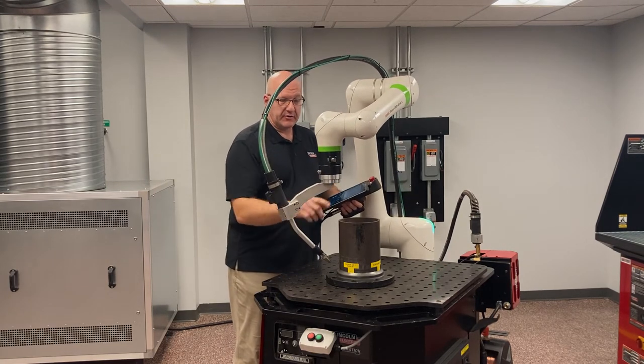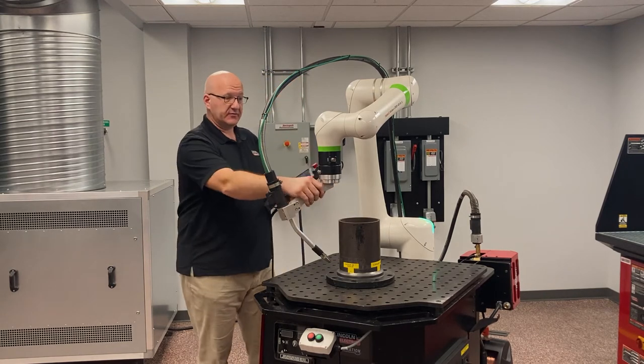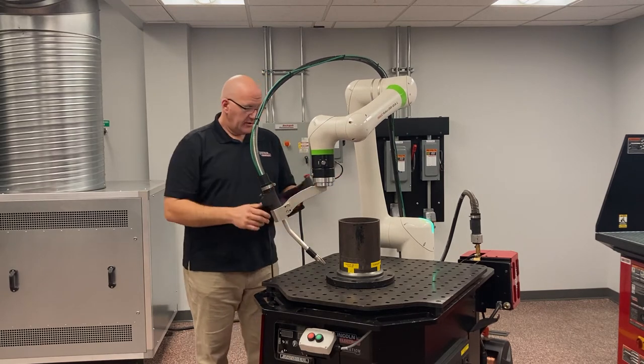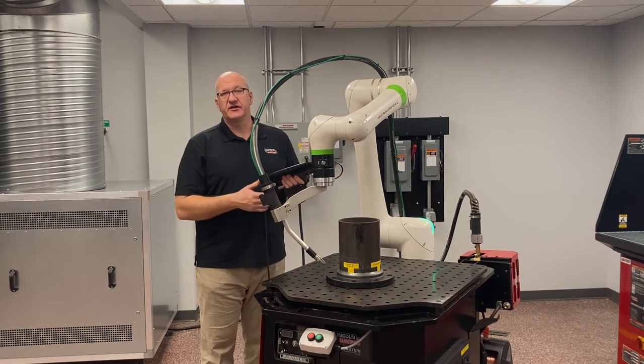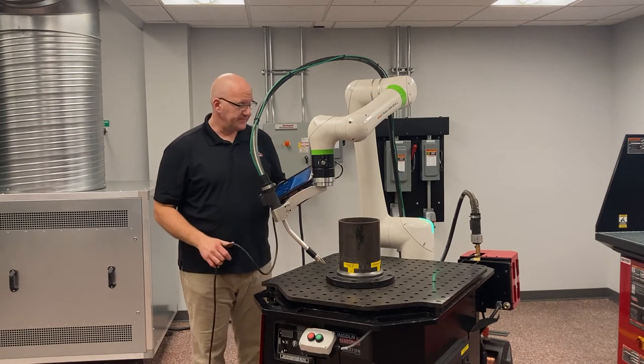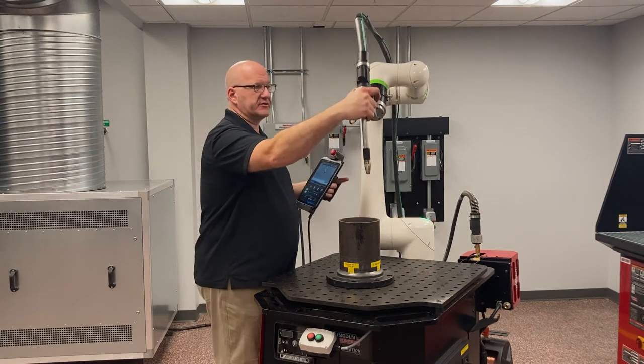So you want to keep that joint as straight up and down as possible, as long as you have the clearance between your part and the robot. If you don't have enough clearance, you may be stuck with a steeper angle and may not have a choice — but if you can, keep it vertical. This also allows us to use our custom manual guided teaching function, which I'll get to in a second.